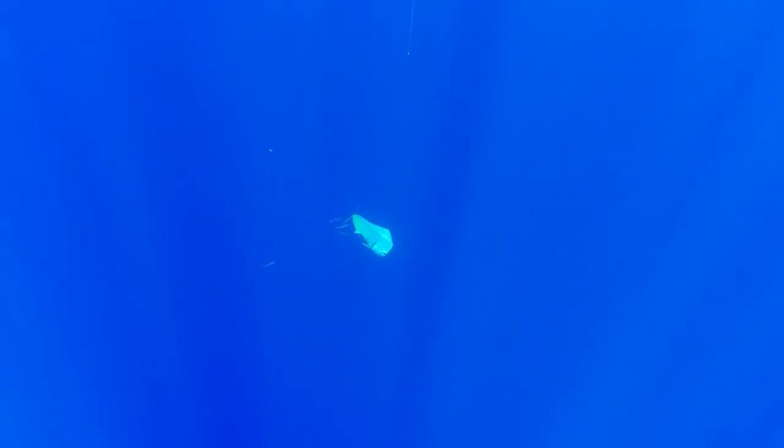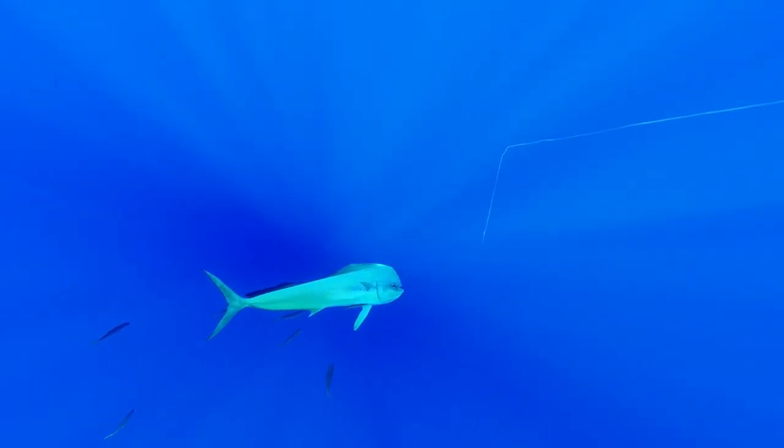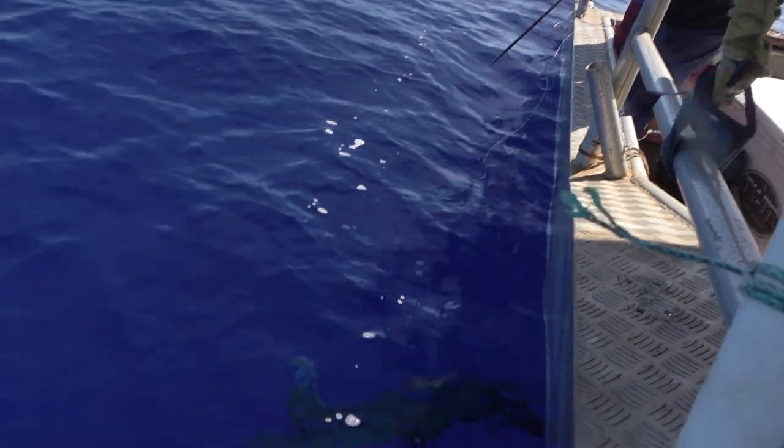It's swimming around this line again — just keeps going around and around this line. I thought it was big, but it's actually bigger than that. It's huge. Just don't muck this up now.